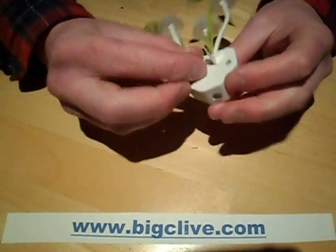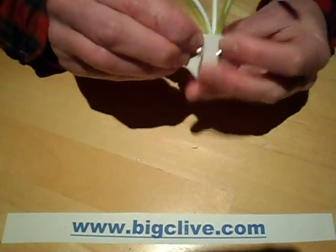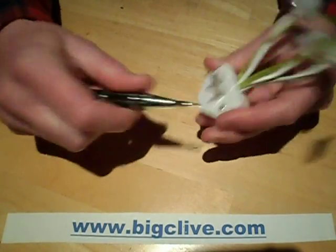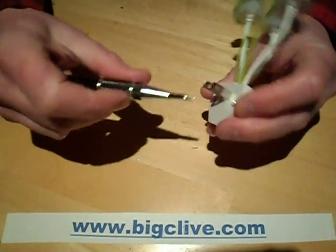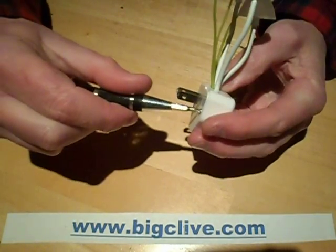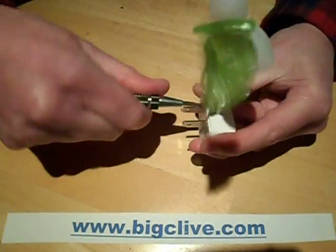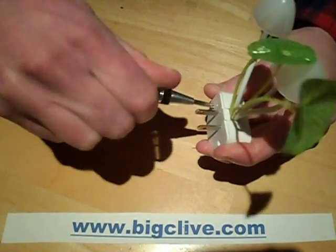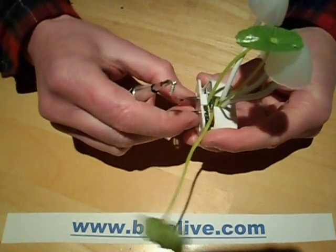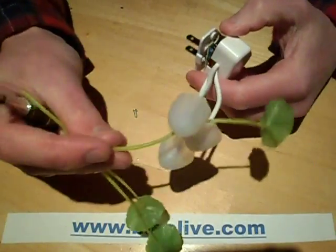It's an American style connector, I think. And let's open it up. It's got a little LDR on the bottom there so when it's daylight or even room light it turns off. Two screws come out of the bottom here.